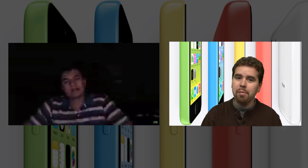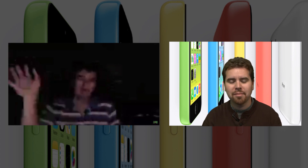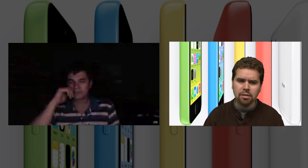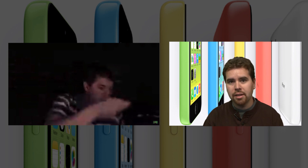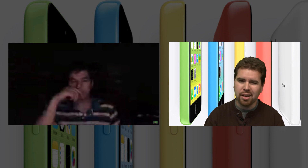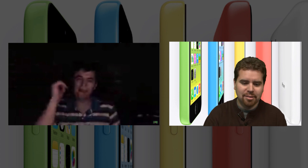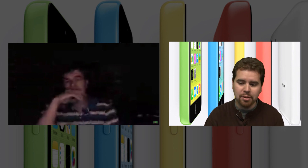Do you think Sony will allow the same kind of modding to their 3D scanner that Microsoft has allowed? I don't know if they'll allow it, but it's going to happen. Microsoft kind of did the right thing — everybody was hacking the Kinect and so they released a Kinect for Windows version at around $230, though they rewrote the SDK so you can't use the Xbox 360 Kinect with the new APIs.